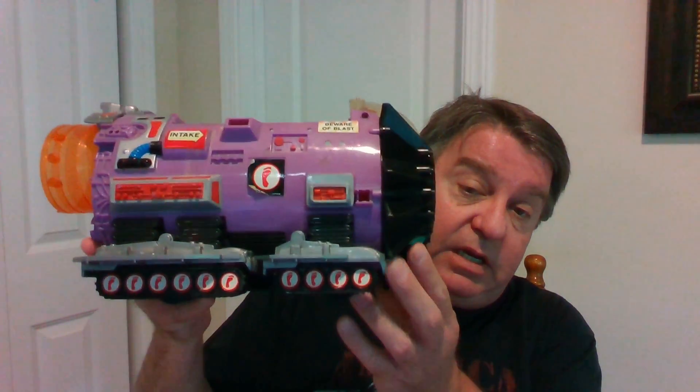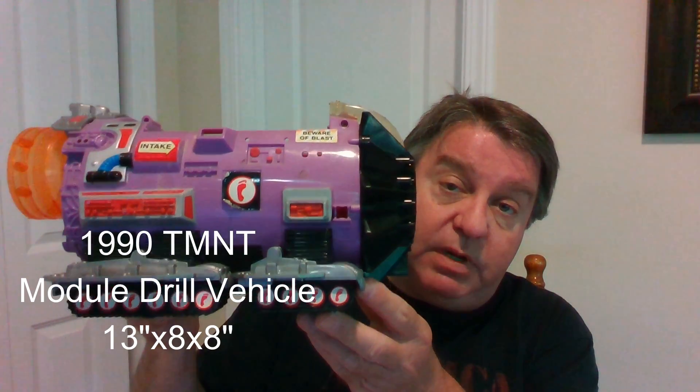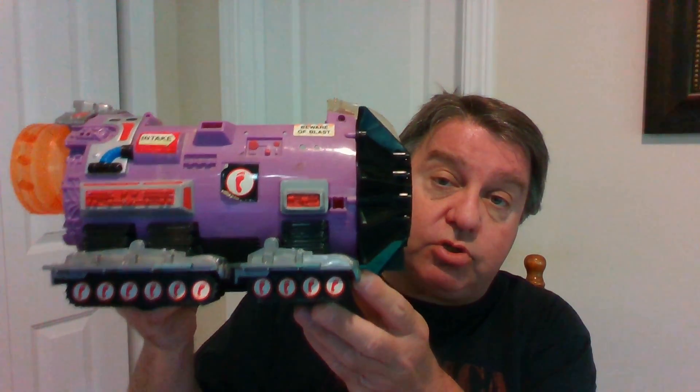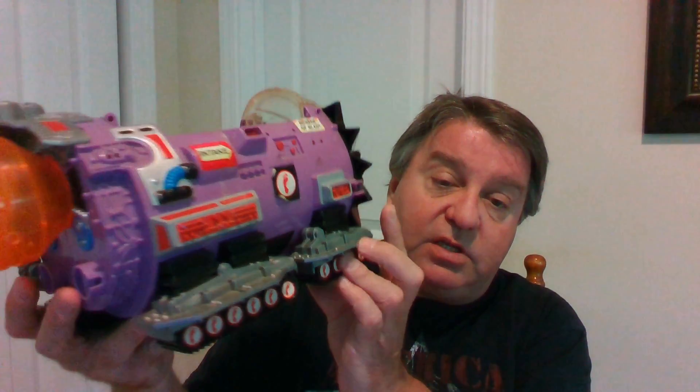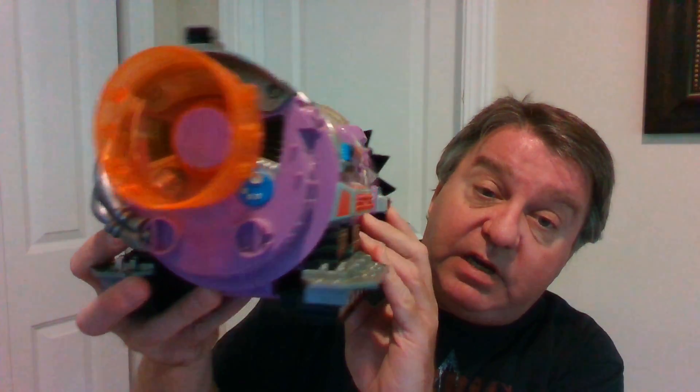Today we're going to do a simple but yet exciting toy demo video. Today's video is going to be a part of the Treasure from the Boneyard series, and it's going to be the 1990 Playmates Teenage Mutant Ninja Turtle series. This is going to be what they call officially the Modular Drill Vehicle.